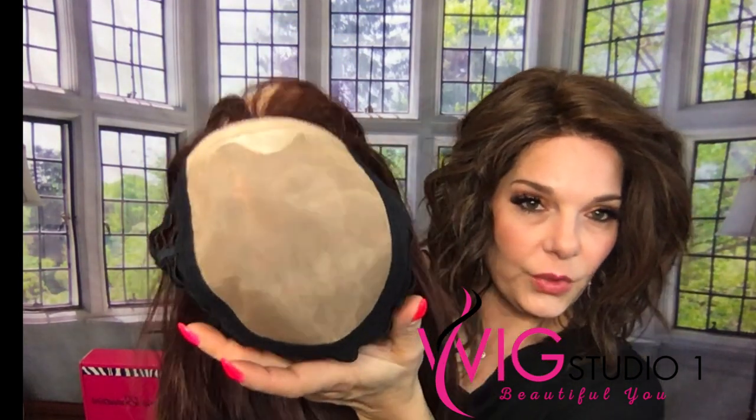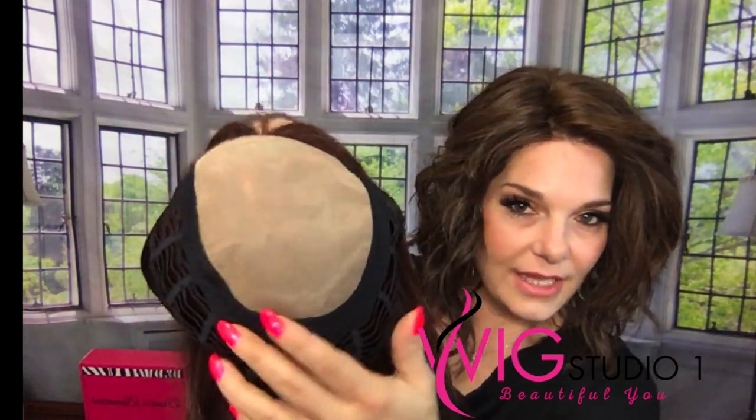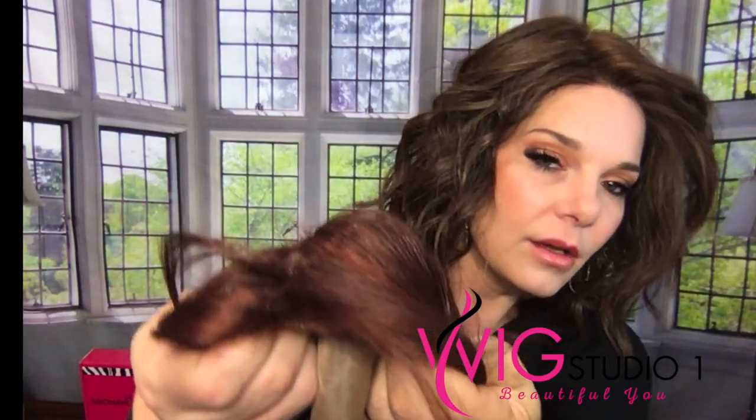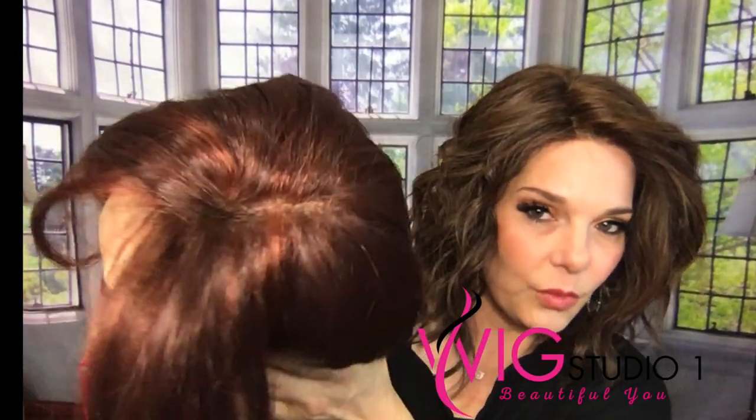She is mono top, so that'll look like scalp in this area right here. She does not have a lace front, but she has kind of a side swoopy bang, and this is her scalp parted where it is right now.